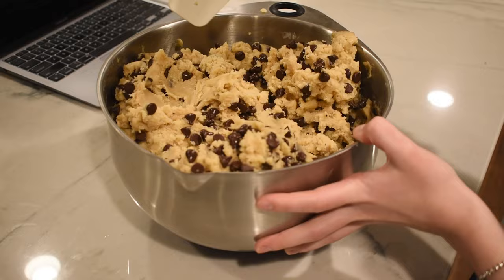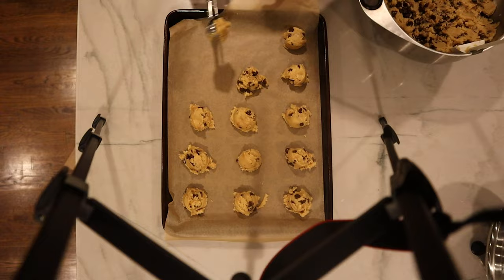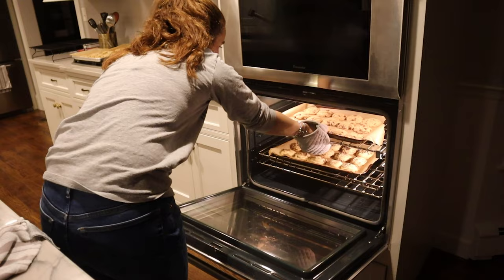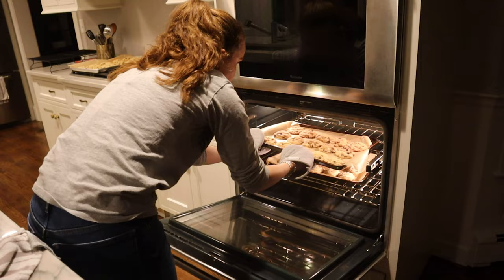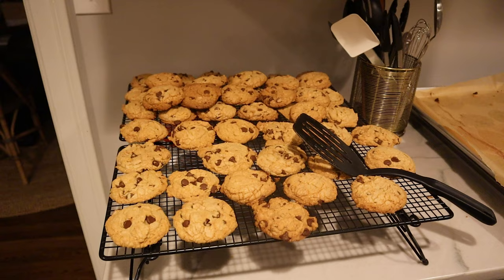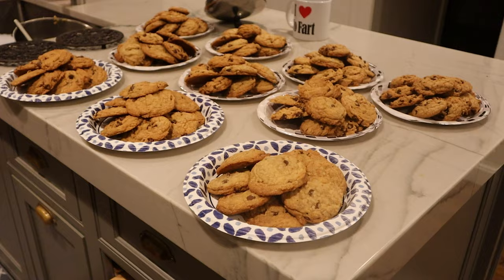This is like 24 cups of dough. Alright, 48 right here. We're at like 80 cookies. We got 100 here and we have a bunch of extras still.